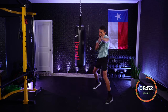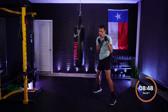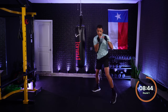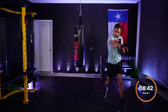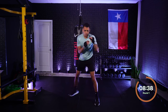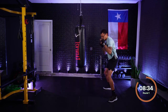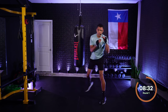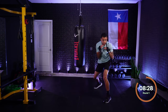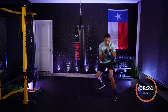One, two — roll rear. Very nice. One, two — roll rear. Beautiful. One — roll lead, rolling over that front leg now. Roll lead. One, two — roll lead. One, two — roll rear, other side. There it is.